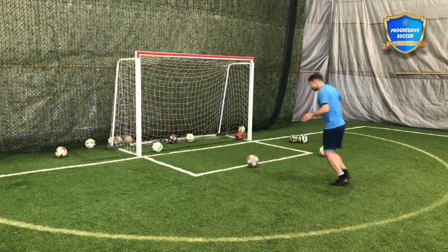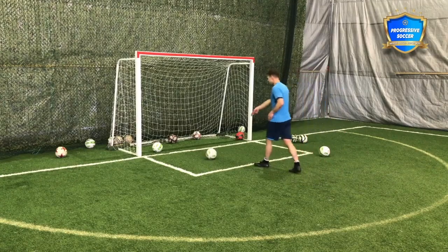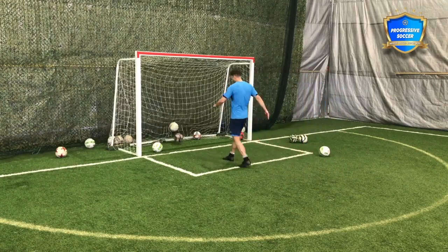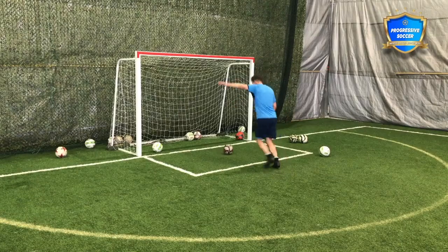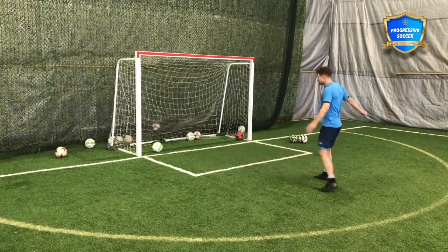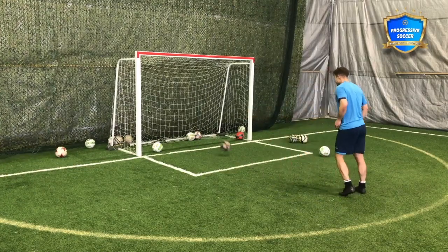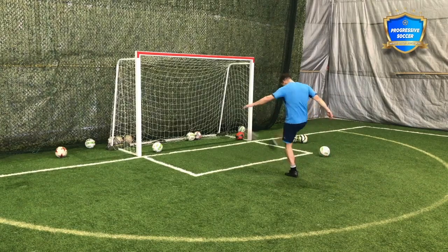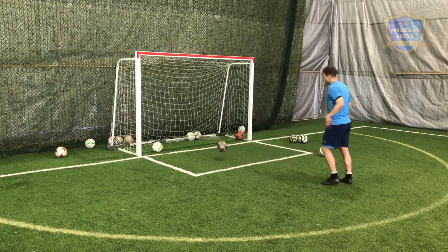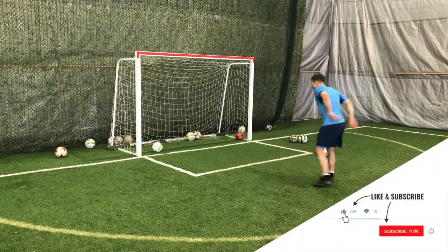Focus on the follow-through — a nice flowing backswing and front swing. Hit the middle of the ball. I can see and feel where it goes if I'm not focused and not hitting the center. You need to learn to feel the difference between a good shot and a bad shot. Big flowing follow-through towards the target — don't follow through across the body, follow through towards the goal.